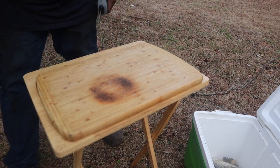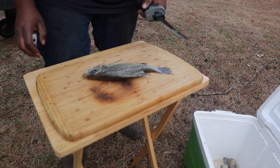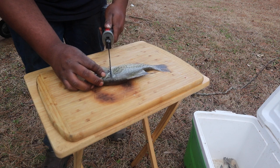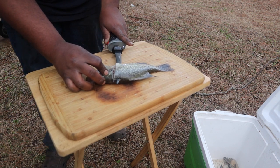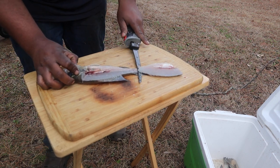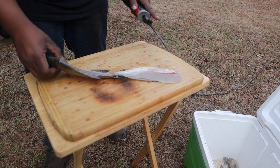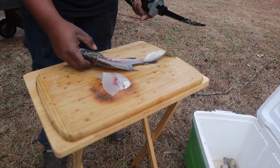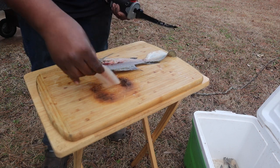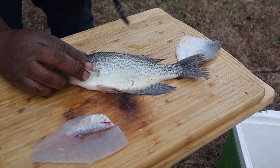All right, y'all ready to see how this thing performs? Let's go ahead and get into it. I'm new to using a fillet knife so I'm going a little slow, but you can go fast if you're a professional. As you can see — look at that fillet — that's a pretty good fillet right there.